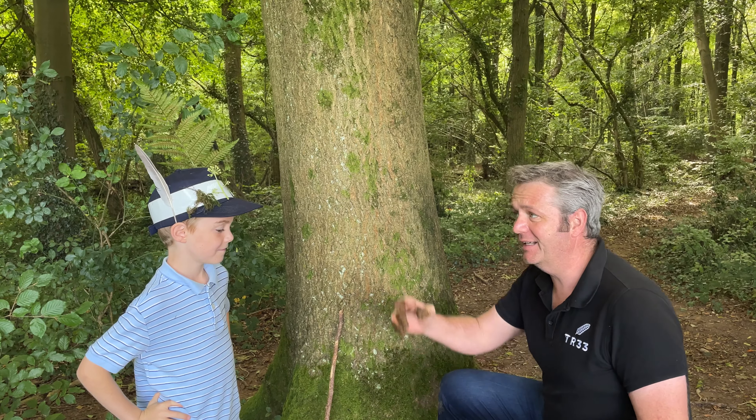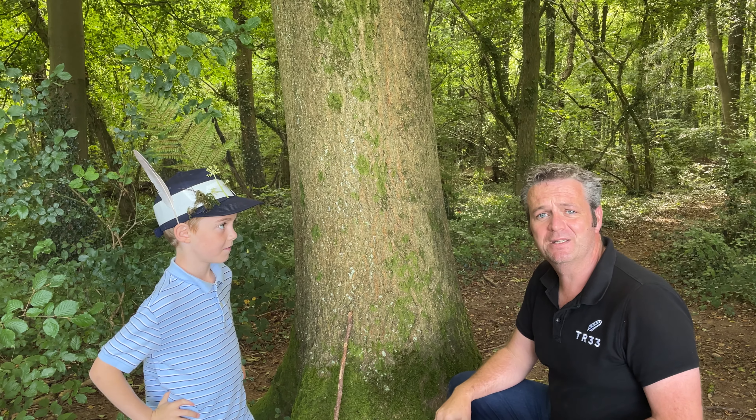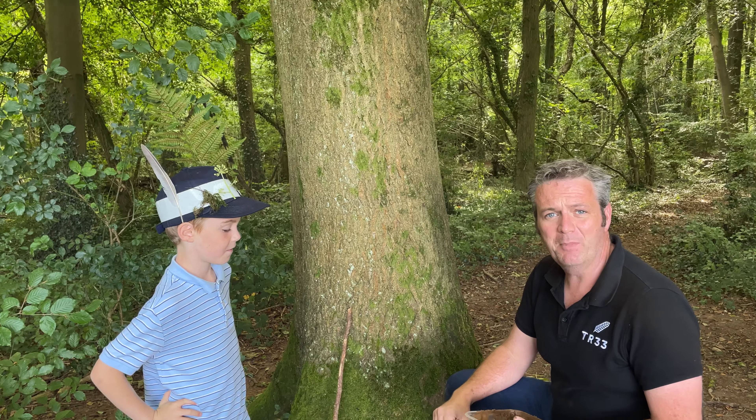Hi everybody, it's Neil from TR33 again, along with Dexter and his crown of leaves, or leaf crown, that you will see in one of the other videos we've done. We're now going to do mud face monsters.